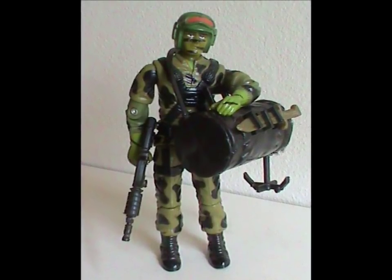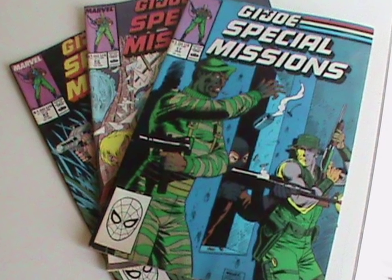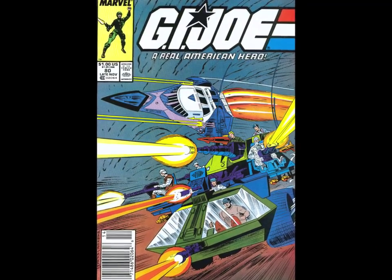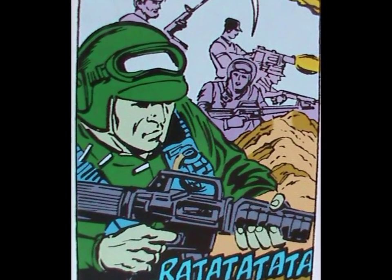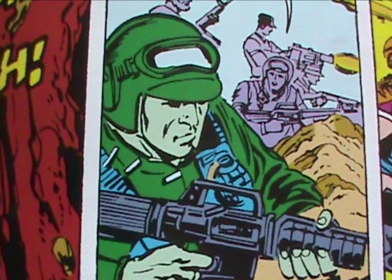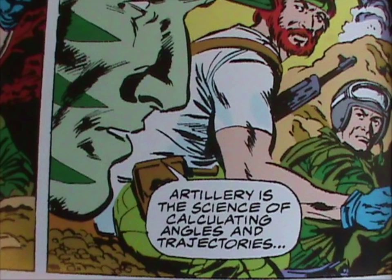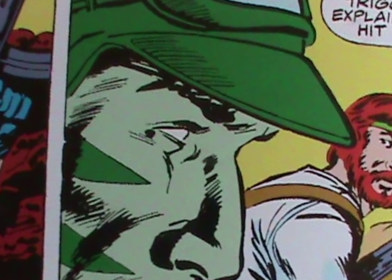Since this character was introduced in 1988, he fell in between the Sunbow and DiC cartoon series, so he doesn't appear in either. That just leaves the comic series. He shows up in one issue of the regular comic and three issues of Special Missions, but he doesn't do all that much. Issue 80 of the regular comic is about introducing the Rolling Thunder and a battle over a newly formed island. Hit and Run is there, but he looks awful — look at the green they chose for the skin, and no camouflage pattern either. He looks like he's from an entirely different comic — like the Great Gazoo. All he does in the issue is point out that Cobra's artillery can't hit them because it can't elevate enough. Thanks for contributing, Hit and Run.